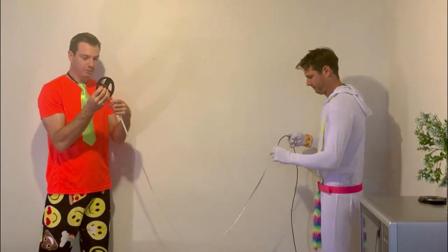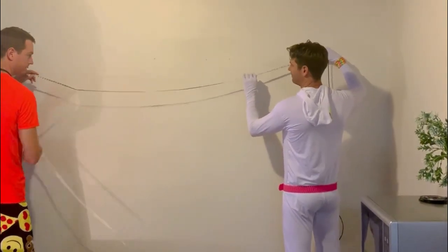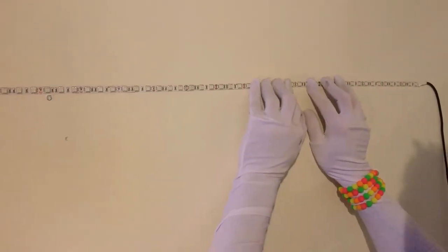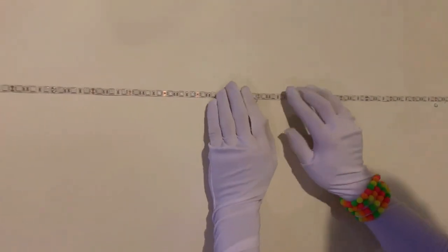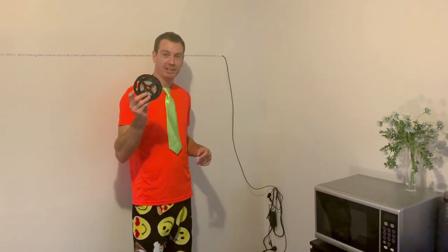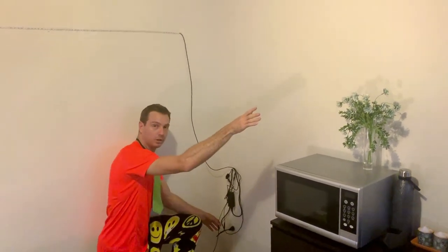Now it's a simple matter of removing the adhesive backing, peeling it all the way off, and sticking the lights to the wall. Just make sure you go along and press down firmly the whole length of the light, making sure that you've got a good stick all the way along and that every part of the adhesive backing is pressed hard against the wall. Now grab your other light, unroll it, and repeat that same process by plugging this one in to the remaining end of the splitter cable, running it back along that wall.